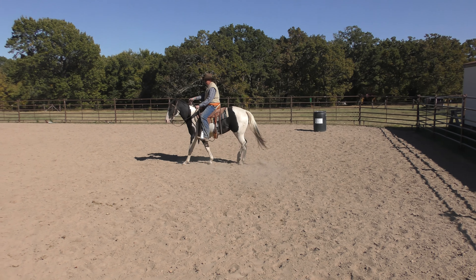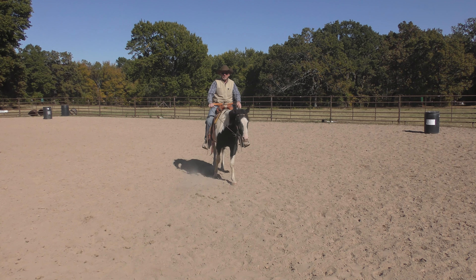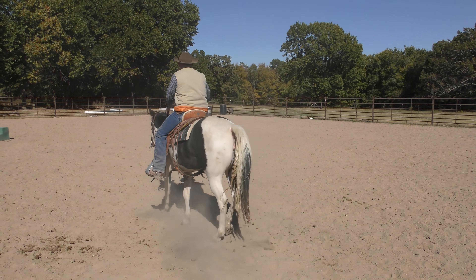Now let's try going the other way. I'm going to look right, lay the neck rein on her — she kind of turned but she didn't move her shoulder. When I added my leg she moved the shoulder. Beautiful! Every horse needs to be able to turn properly for a variety of reasons, and that's how you teach it.